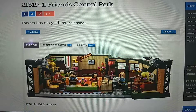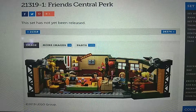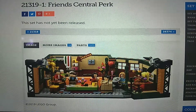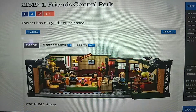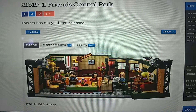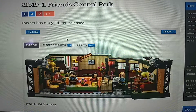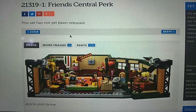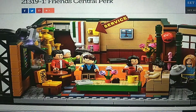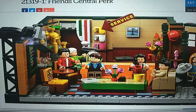This is a very interesting Ideas set — kind of a niche set, if you will. It's a specific TV show, a sitcom, an older TV show. I actually basically know nothing about the show, never watched it, so in that sense I don't really know much of the set's context and really who the figures are representing.